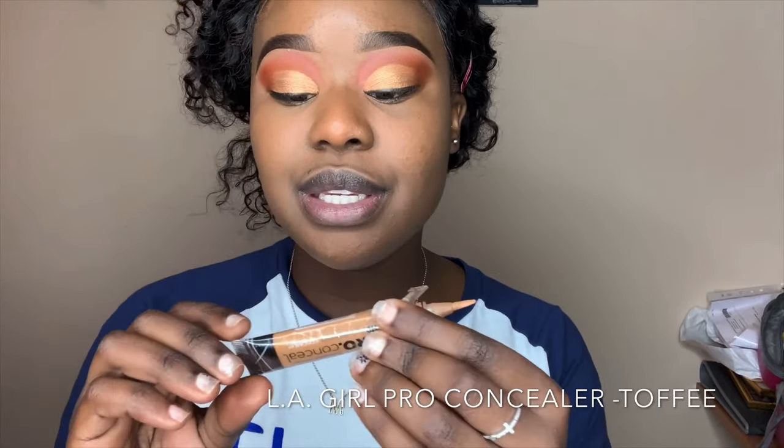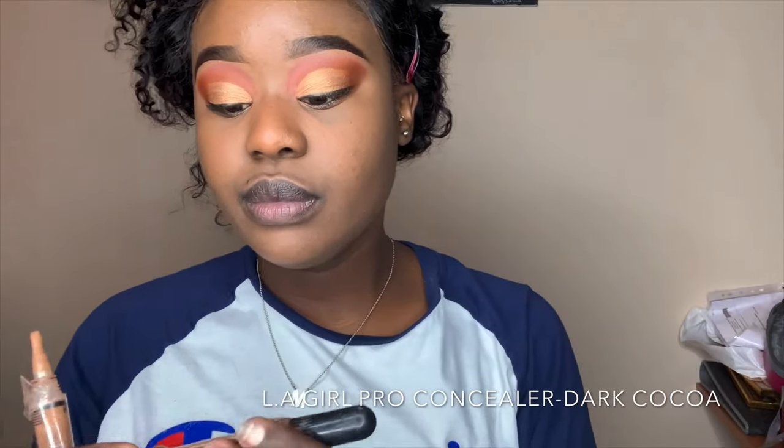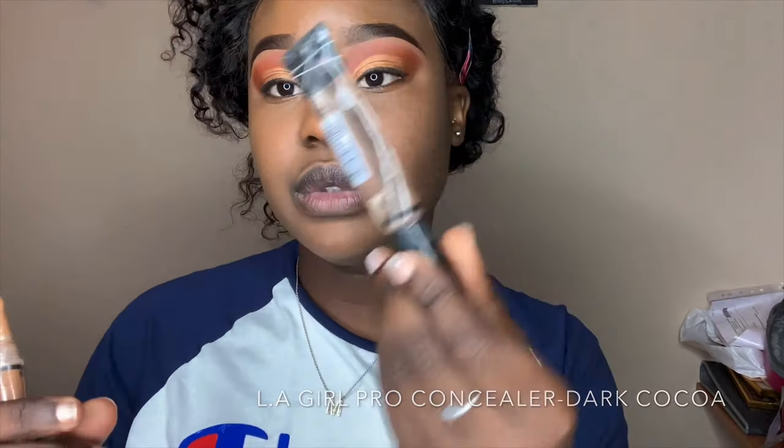For highlight and contour I use LA Girl Pro Concealer in Toffee on my eyelid and then for my nose contour I use a dark cocoa shade.